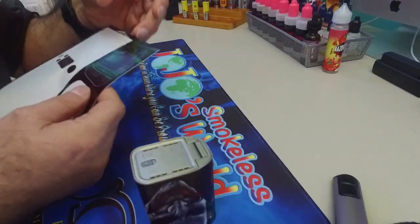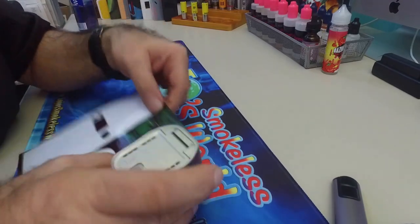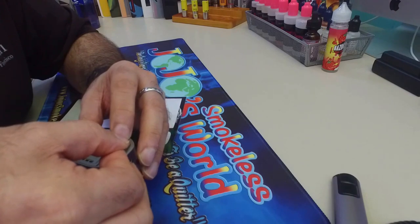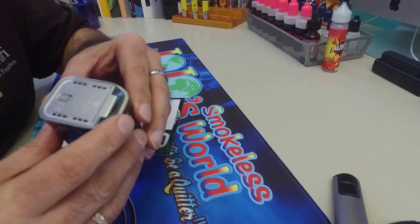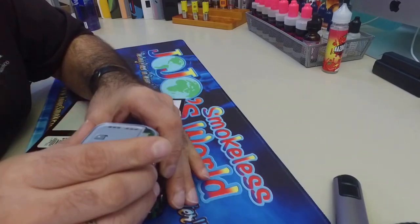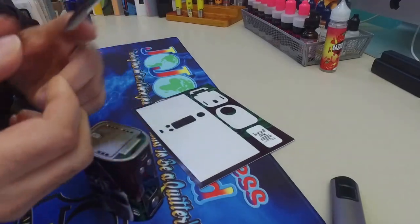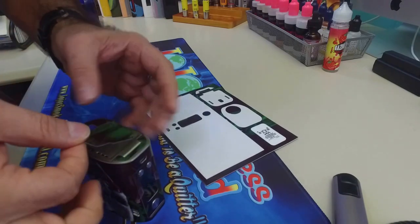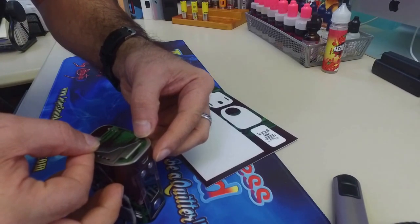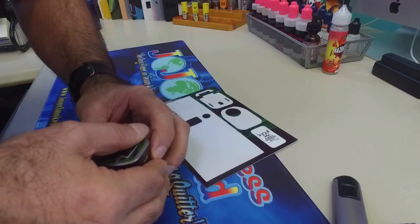And for the bottom — again, just peel it off. Here's the little part, right there. Simply line it up and press down. Don't worry about any of the parts that come off with it. Just peel it off, line it up, press down. It's complete.